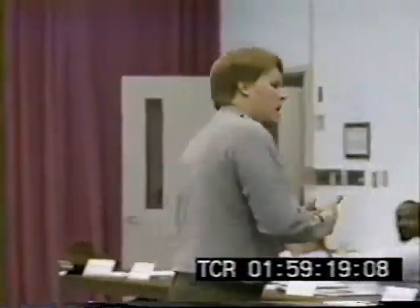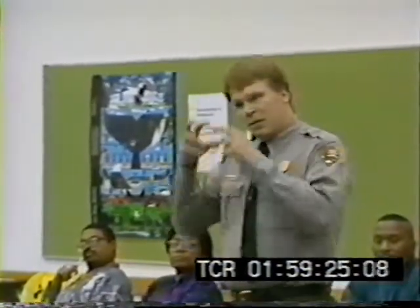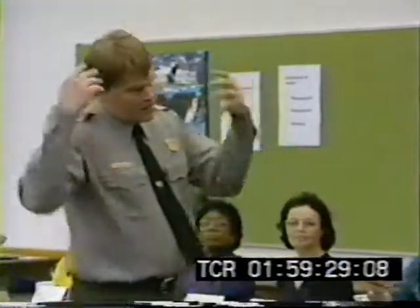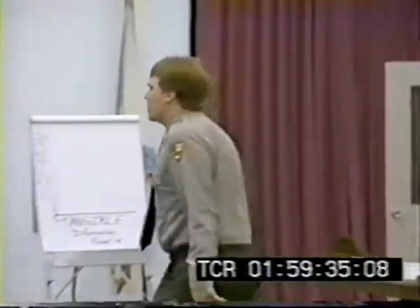Of course, one day the old man will die. And eventually the son-in-law will die. Their perspectives, specific to them, may be lost. They're still there if we choose to remember them. They're still there if we choose to think about them. That's probably a good reason to have a park.